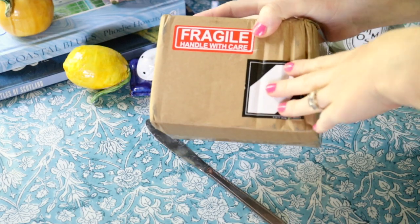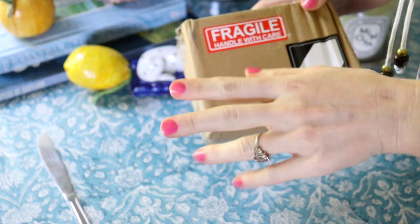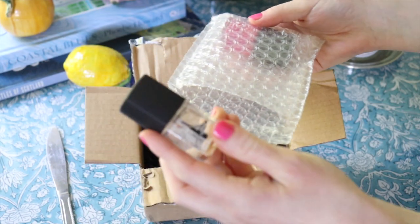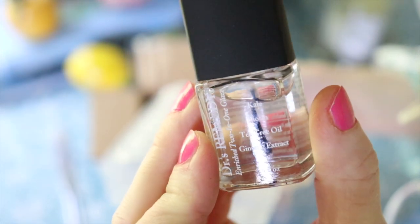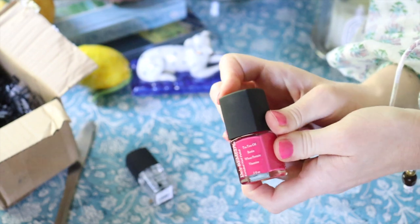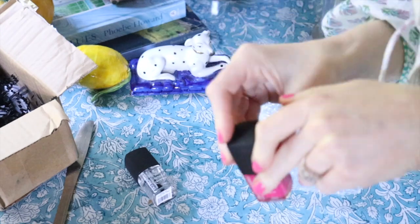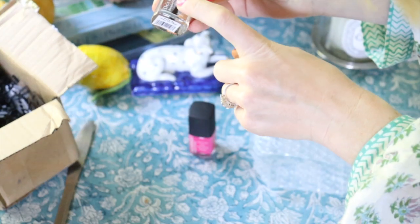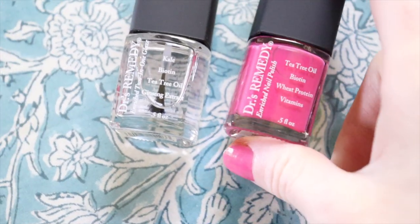I'm so excited to unbox this new package from the only nail polish company I will ever use — Doctor's Remedy. Listen to these ingredients; this is why I love them: kale, biotin, tea tree oil, ginseng extract. It's my tried and true. I've literally been in my Barbie era my whole life as a 90s baby, and this is the best nail polish ever. I'm excited to try this treatment — I think this is their two-in-one glaze. They're truly the best. Thank you, Doctor's Remedy.